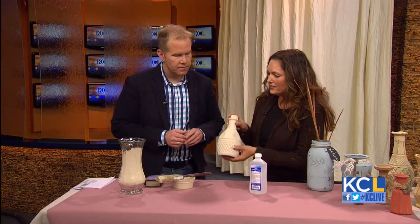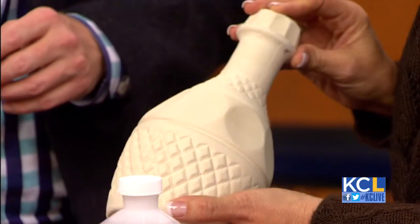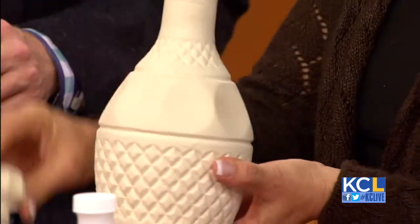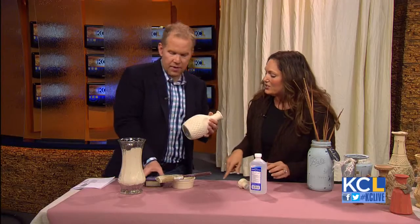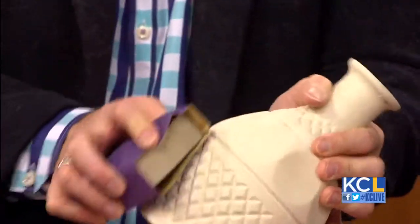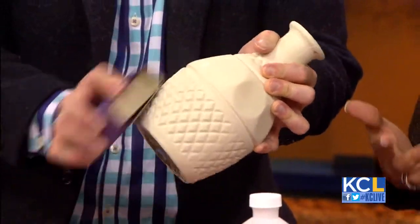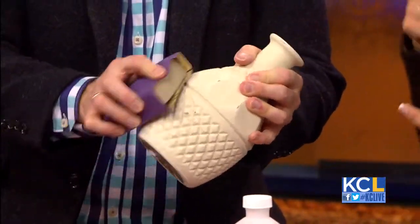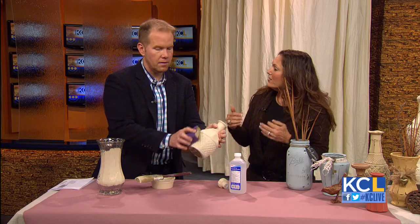We're going to get to this point — this is the same color, and look how decorative and intricate. This is a thrift store find with a plastic top. I'd love to give you the honors of sanding this. Just 150-grit sandpaper, and it's very easy. All you're doing is sanding off the high spots to make it look distressed and old. Another tip: you can put one color on, sand it, then put another color on, sand again, and get kind of a chippy multi-layer look.